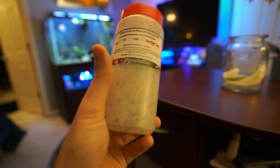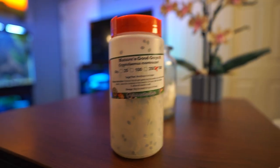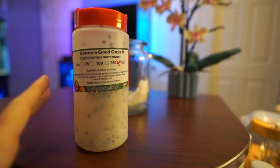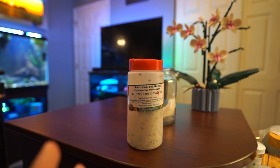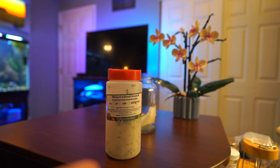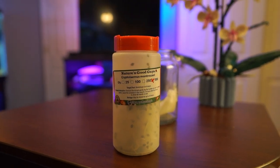There are several websites that sell these and prices are all over the place. Nature's Good Guys had some of the best prices I could find for the adults. Larvae — that's a whole different thing, we'll talk about that in a minute. Target pest: mealybugs of all stages. These are good for many species of mealybugs and soft scale as well. It showed up in the mail about three or four hours ago, shipped overnight.